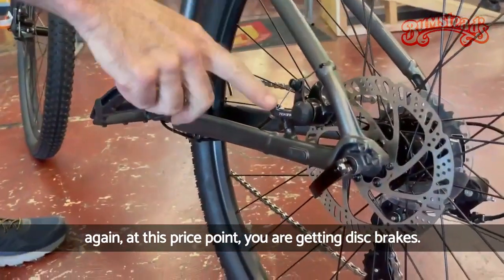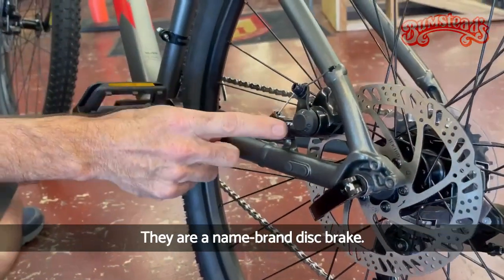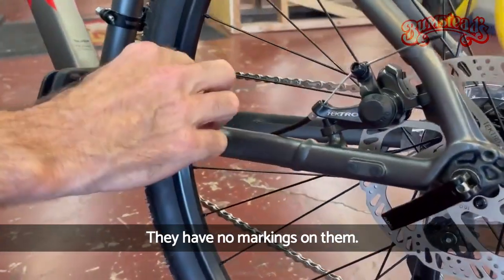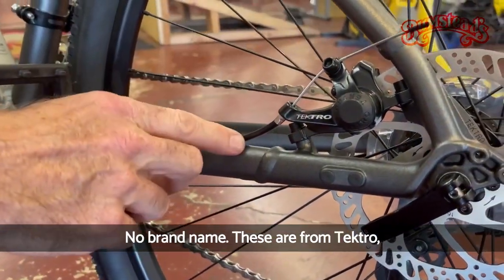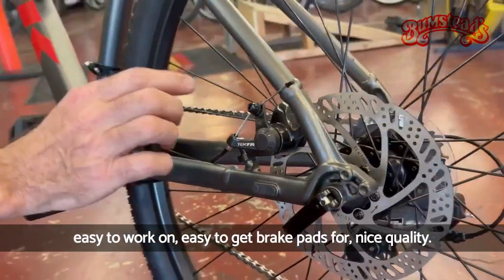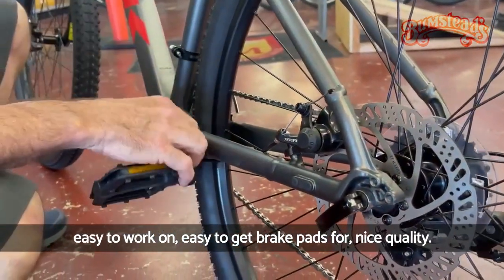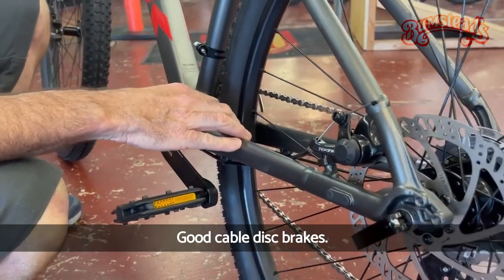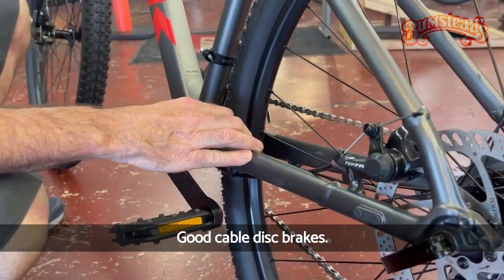At this price point, you are getting disc brakes — and they are a name brand disc brake. There are tons of cable disc brakes out there with no markings or brand name, but these are from Tektro. Easy to work on, easy to get brake pads for — nice quality cable disc brakes.